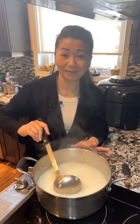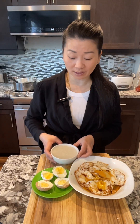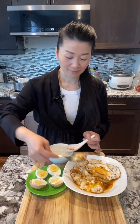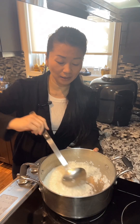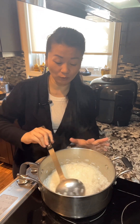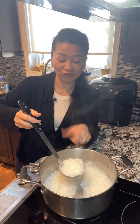It depends on how thick or watery you like your congee. With this type of plain congee, we normally have it for breakfast, or when we're not feeling well. We can have it with fried eggs, salty eggs, salty fish, or steamed dishes. After letting it sit even longer, it absorbs more liquid and becomes even thicker — so again, add some boiling water if you want it more watery. For me, I like it more watery.